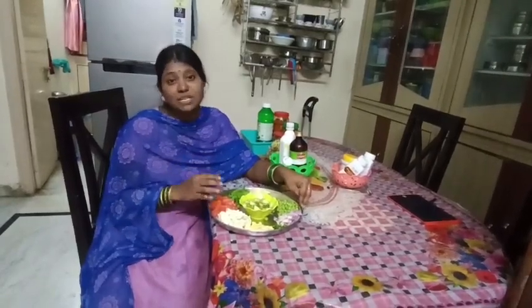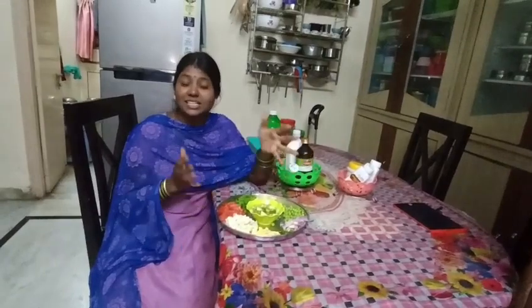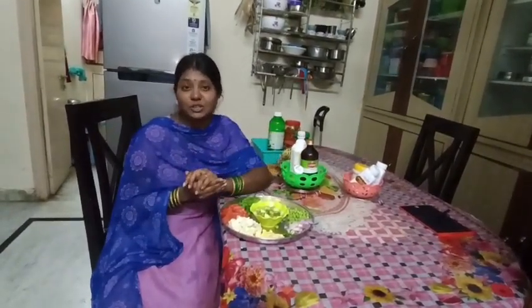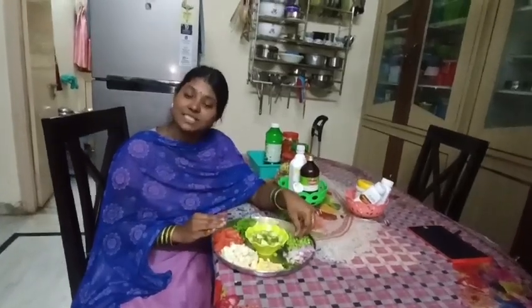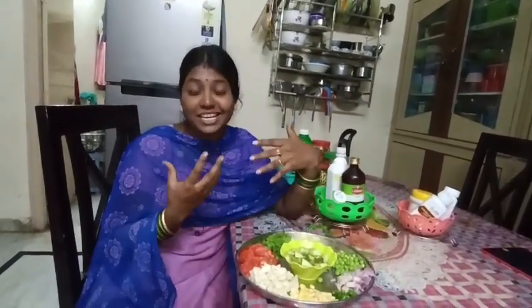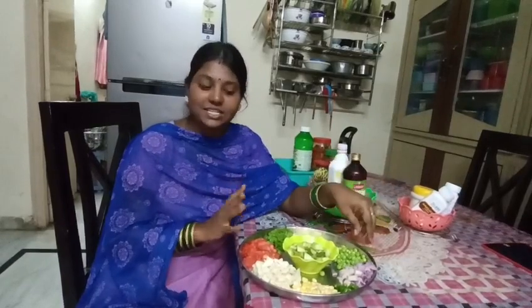There is a lot of vegetable rice this morning. Now I am going to eat vegetables and add the rice.